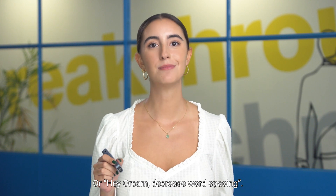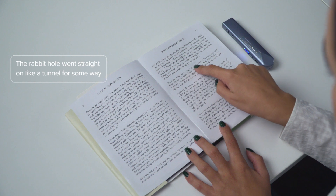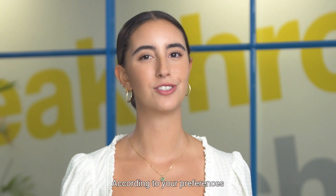Or say 'Hey OrCam, decrease word spacing.' The rabbit hole went straight on like a tunnel for some way. According to your preferences.